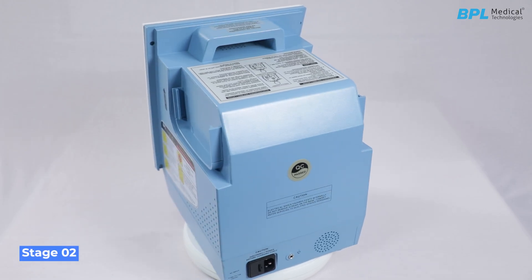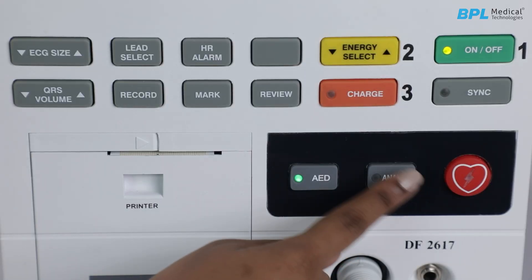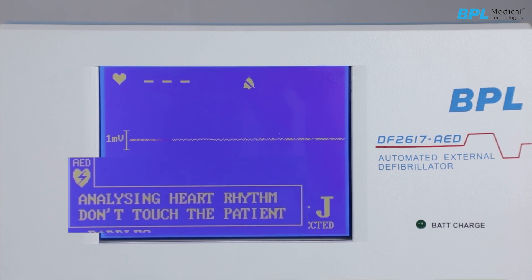Stage 2 — Analyze: The device will start analyzing the ECG. The orange LED inside the analyze key will be blinking. Typically, the time for analysis is less than 10 seconds. Wait and follow the display and voice messages to guide you through the AED process.